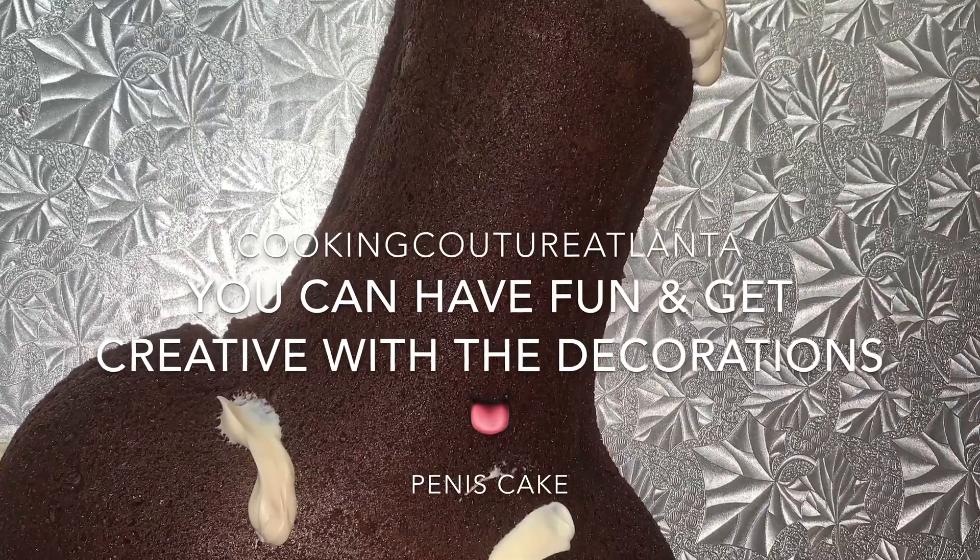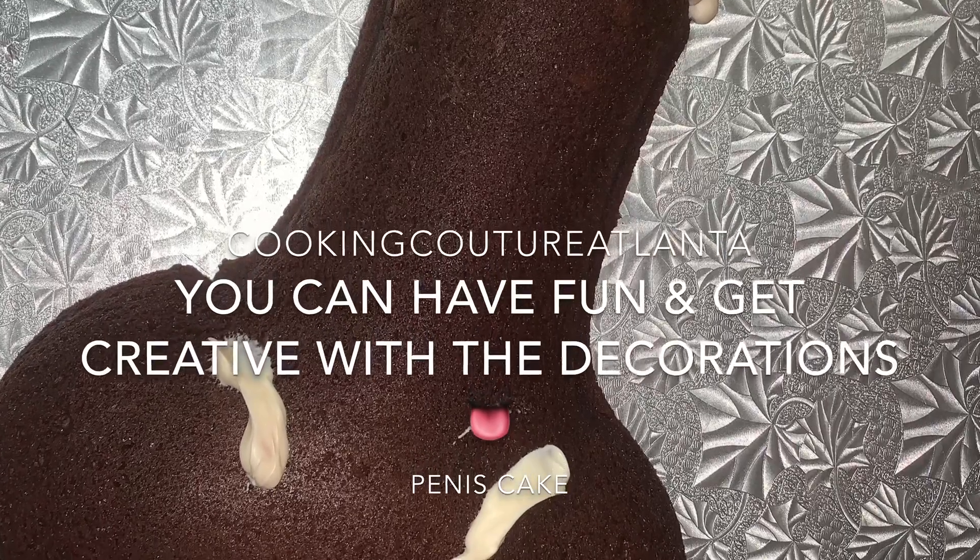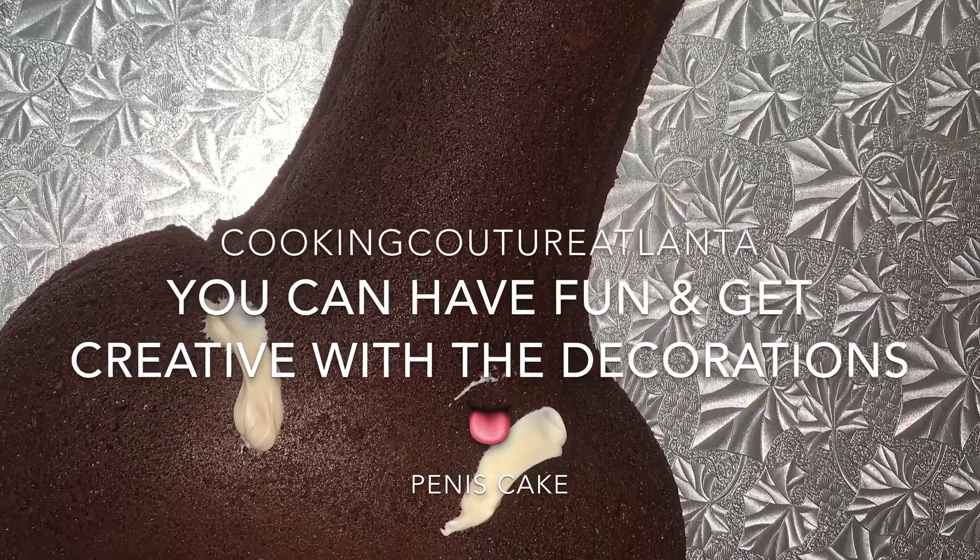You can decorate it any way you want and have a lot of fun using different shaped pans. My pan of the day preferred is penis.